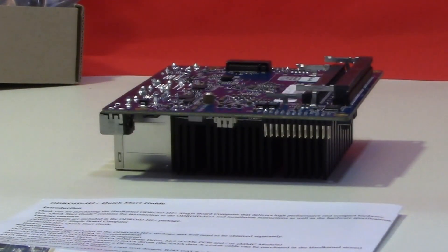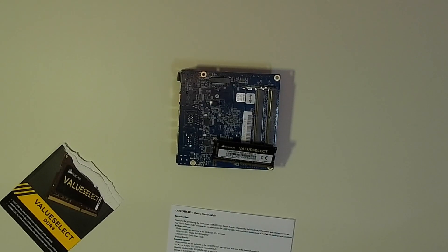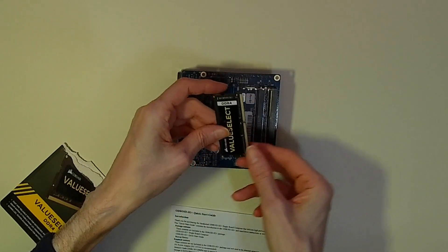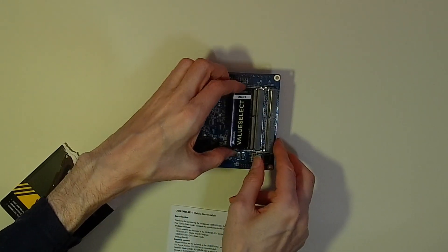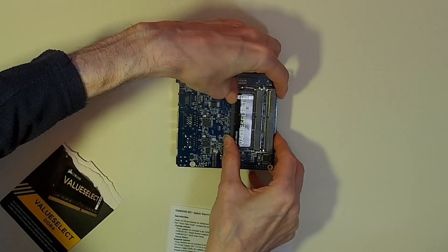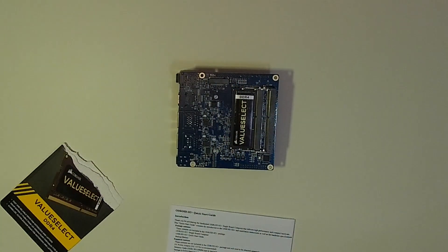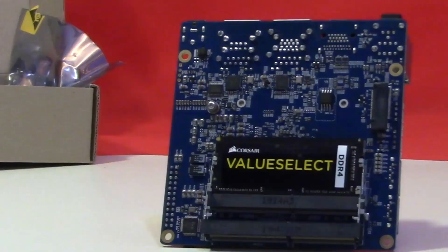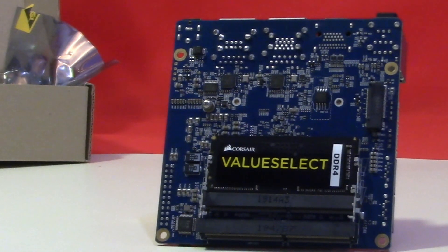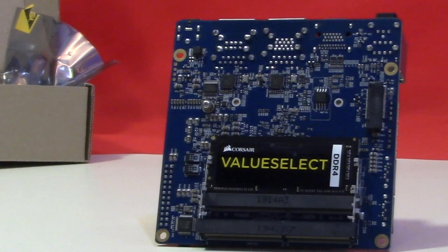The memory cards are slotted in on the underside of the board. While the Odroid board does support dual-channel memory, you can get away quite nicely with a single DDR4 SODIMM. In this model we're fitting a single 8GB card, but you can of course fit two 16GB cards to take the unit up to a full 32GB.